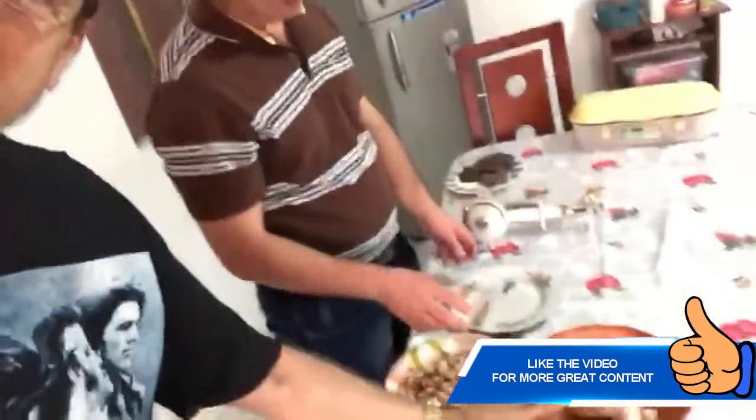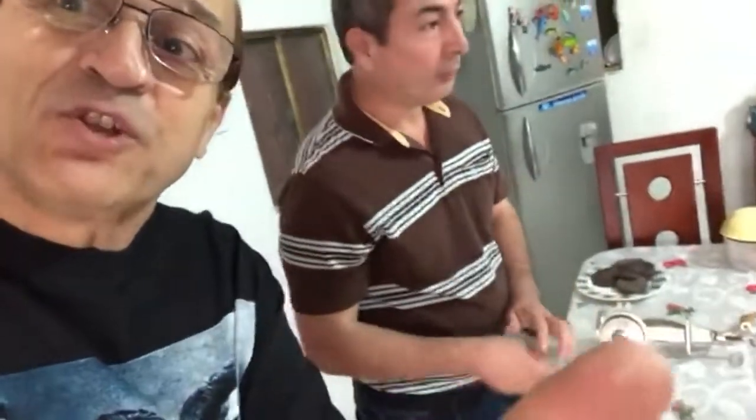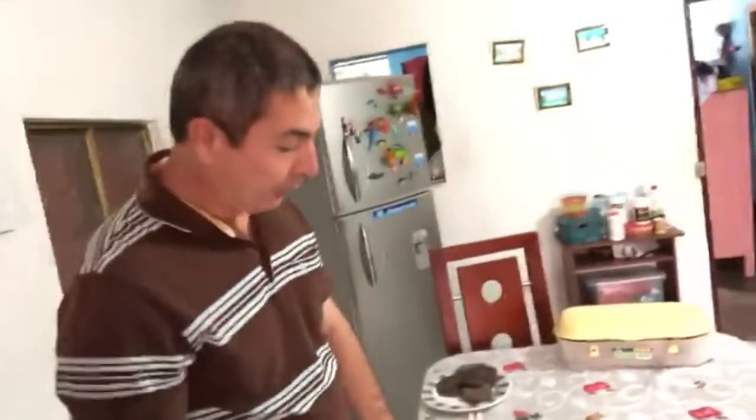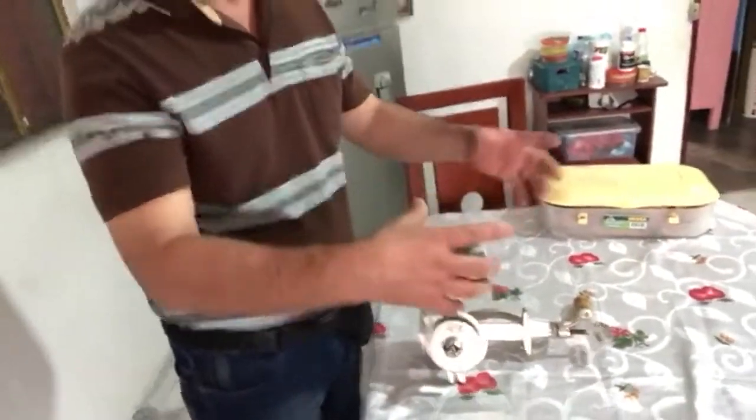From here, you put the seeds out into the sun for about 15 days on a tarp or any kind of container. It takes about 15 days for the sun to dry these seeds before they're ground.